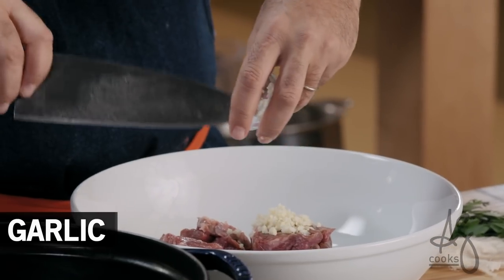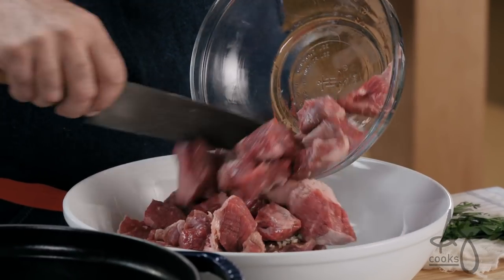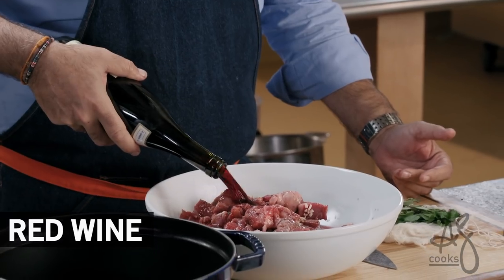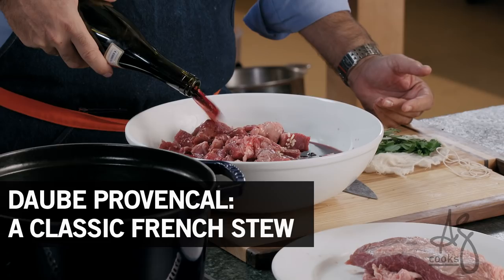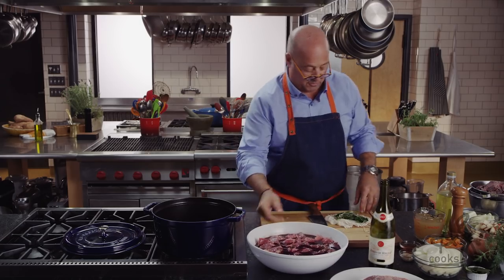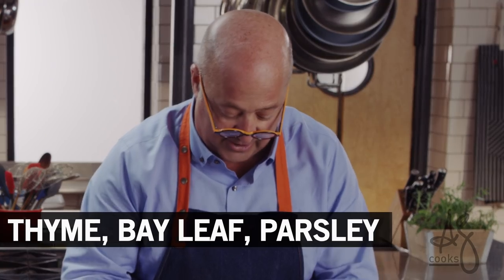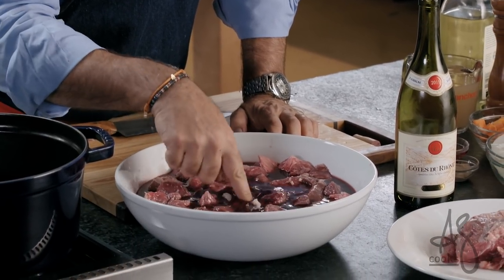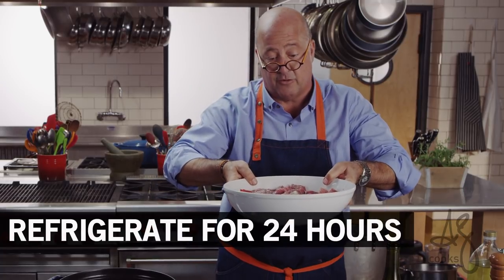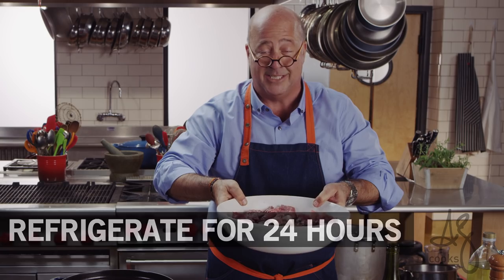We'll add our garlic. I have some meat that we cut to get ready for this — we'll throw that in there. Wine. Classic daube Provençal made with red wine, which is just a fancy French word for a type of stew. Next thing we want to do is put our bouquet garni: some thyme, bay leaf, parsley. You can just roll that together and put it in there. This goes into the refrigerator for 24 hours, or into a ziplock bag — occlude the air by squeezing it, seal it, and let it sit for 24 hours.